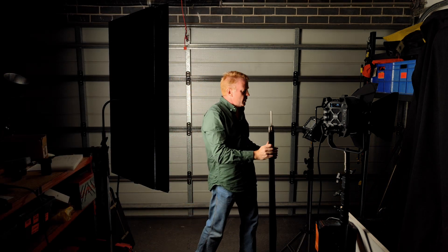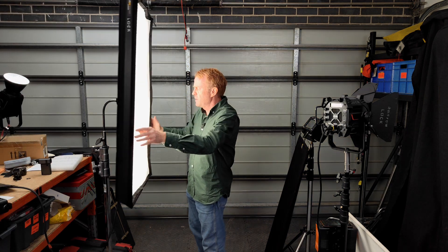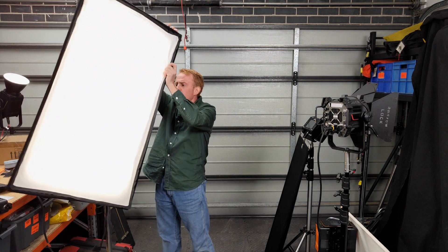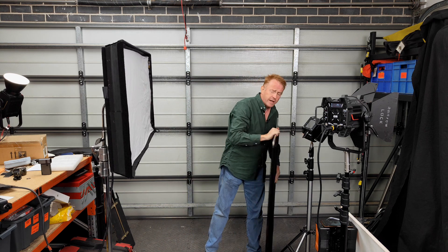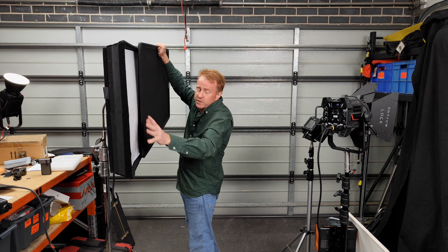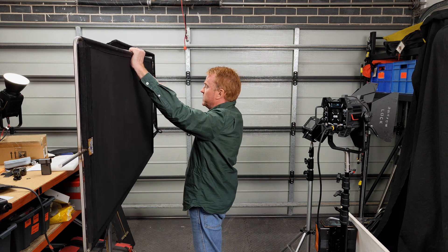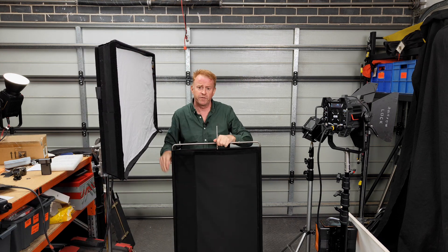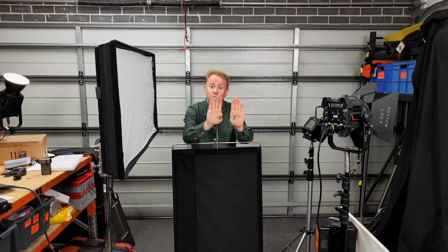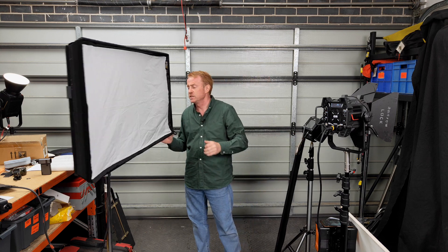That does work and you've got quite a bit of control, but there are some obvious issues. Say we have the light horizontal and I'm very close to my set — if I reveal this side of the light first, this side of the set is going to light up before that side, and vice versa. If you want to reveal your light from the center, you're going to need two people with two cutters.